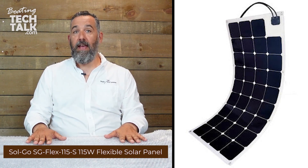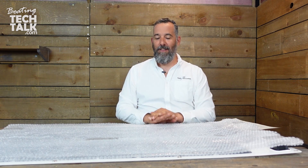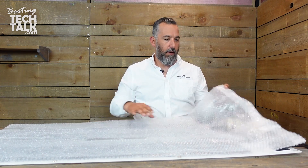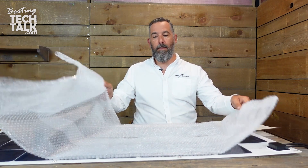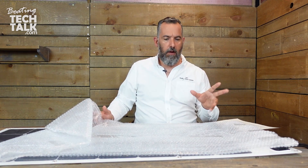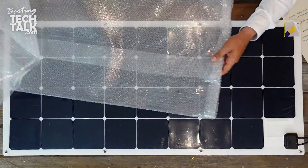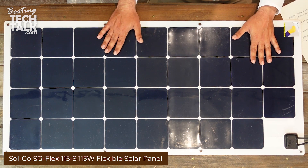This is a flexible solar panel. To minimize sound on camera, the panel was removed from its packaging, but every panel we buy from Solgo comes with bubble wrap like this. It's possible you can also buy them pre-packaged with boxes — since we're doing most of the installs we didn't need a box, but apparently that option is available. Here we go — this is a Solgo 115 flexible solar panel.